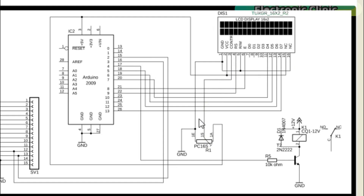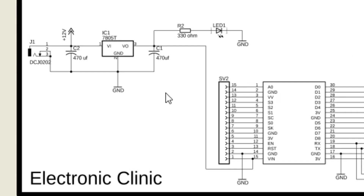The middle pin of the variable resistor or potentiometer is connected with pin number 3 of the LCD, while the other two pins are connected with the ground and five volt pins. Pins 4 to 7 of the Arduino are connected with pins D7 to D4 of the LCD. Pin number 8 of the Arduino is connected with the Enable pin of the LCD, while pin number 9 of the Arduino is connected with the RS pin of the LCD.